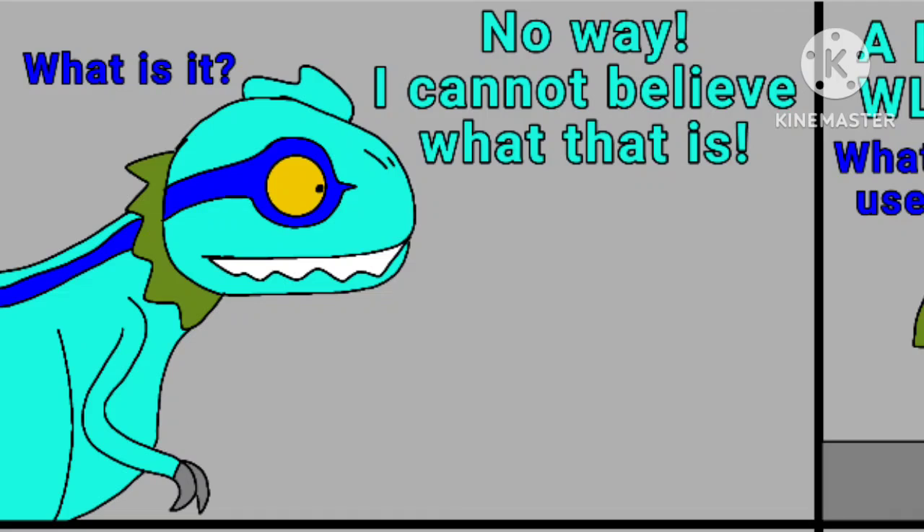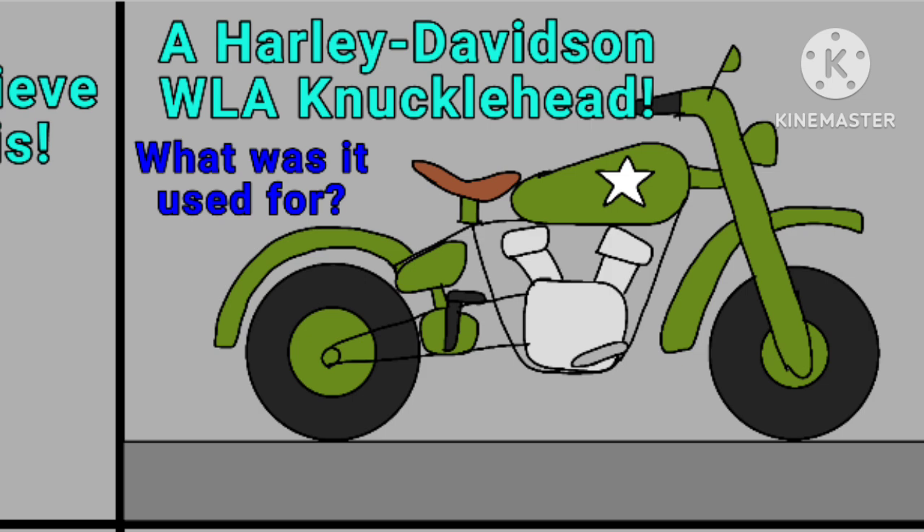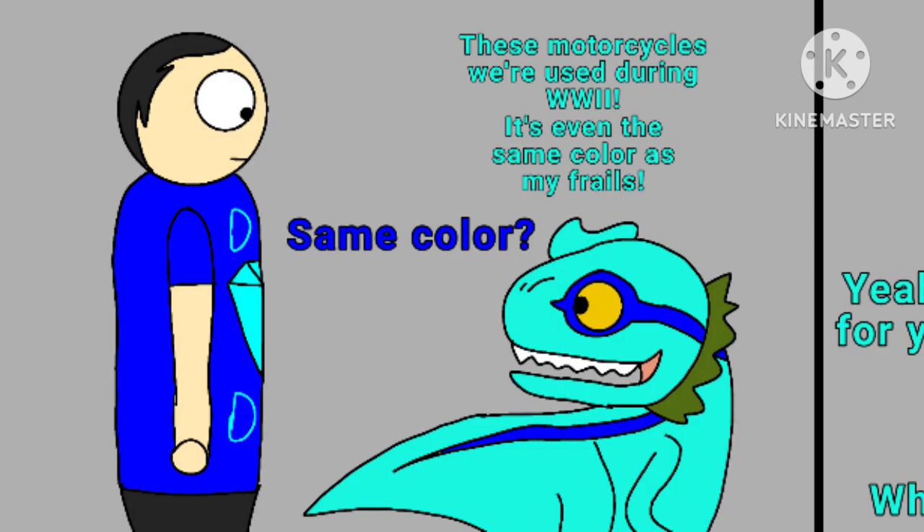No way. I can't believe what that is. What is it, Mordo? It's a Harley Davidson WLA Knucklehead. What is it used for? These motorcycles were used during World War II, Fred.